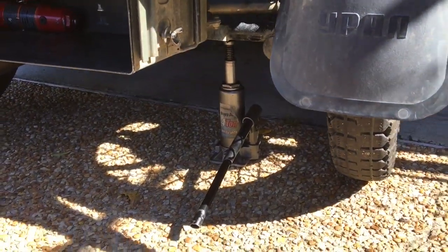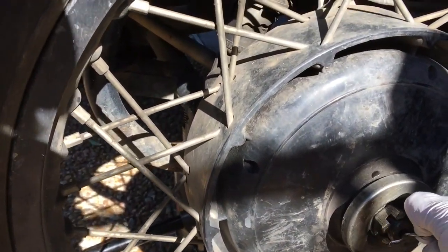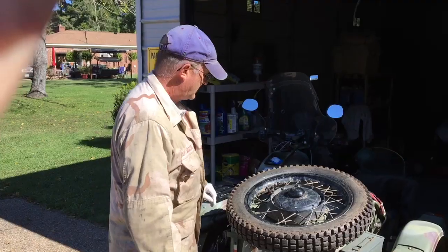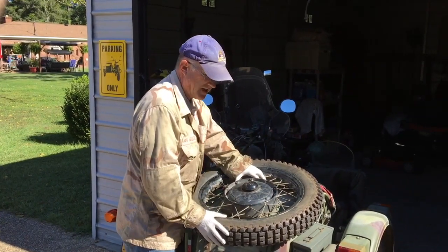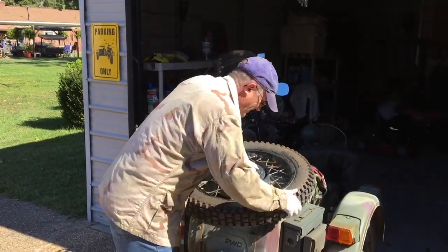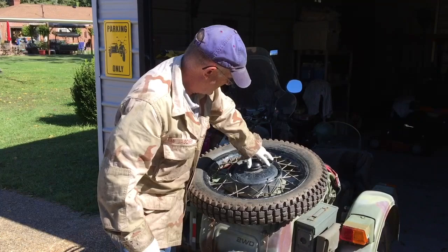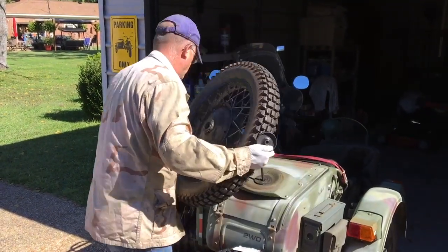I've already done some preliminary work — I've already jacked up the sidecar. We're just going to remove the sidecar wheel and get going. I use this as my work area for taking on and putting off tires. I just put pressure on it and rotate the thing to loosen it, then unscrew it by hand. I can put it back the same way.